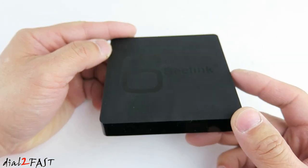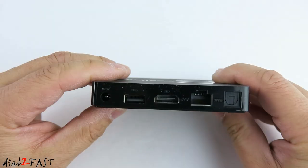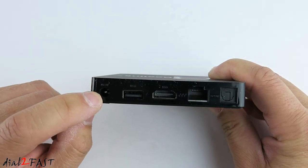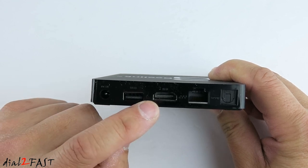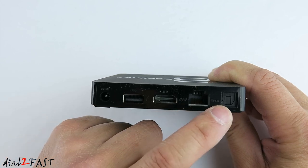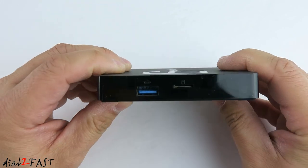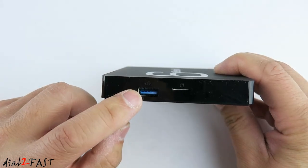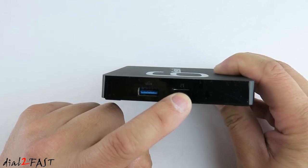As you can see, this unit is very sleek and compact. Looking at the back, we have the DC power port. Next to it is the USB port. In the middle we have the HDMI port. This is the gigabit Ethernet port. On the far right, this is the digital audio output port. On the side we have a USB 3.0 port and next to it is the microSD memory card slot.